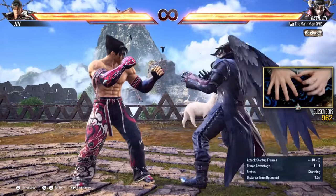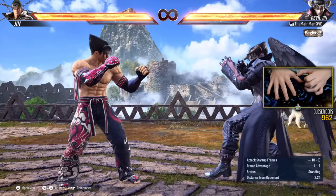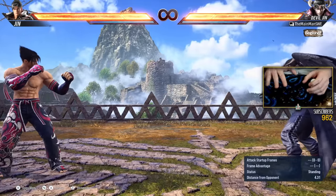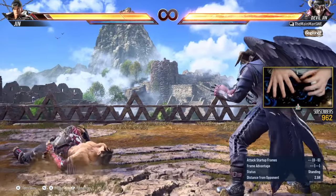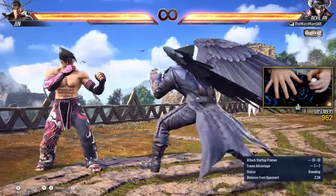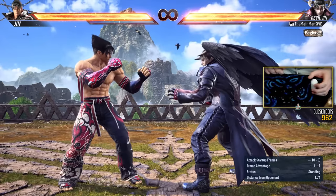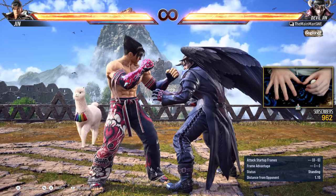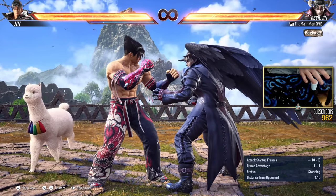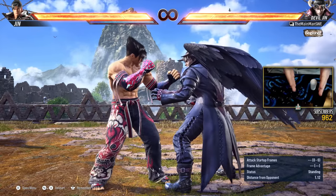So wavedash, outside of looking super badass, advances onto the opponent very quickly, while at all times threatening the huge 50-50. I mean, that's basically why we do it. We rush down our opponent and threaten with a super strong Mishima 50-50. Another reason to do it, which is super critical, is the fact that a wavedash tracks the opponent. Every single crouch dash realigns you with the opponent,